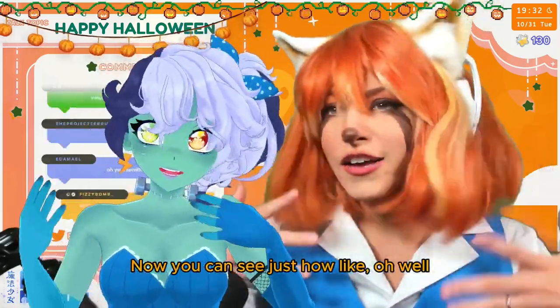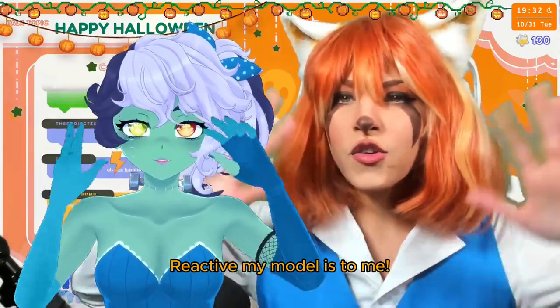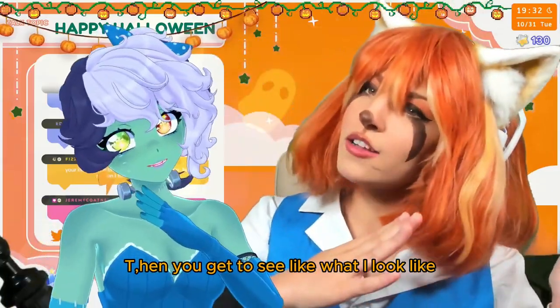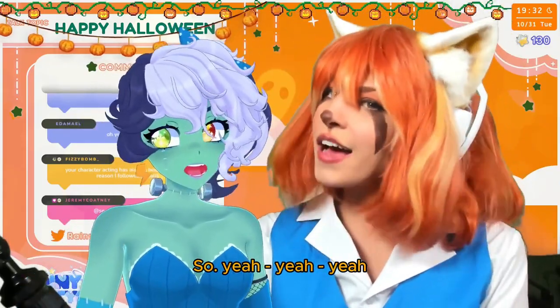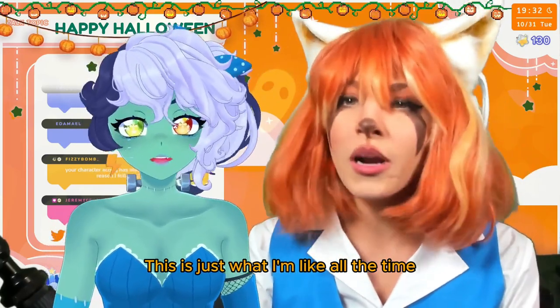All right, see — now you can see just how reactive my model is to me. Wow, isn't that so cool? Then you get to see like what I look like, what she looks like, what we look like. It's pretty cool. Yeah, we're both very reactive, and this is just what I'm like all the time.